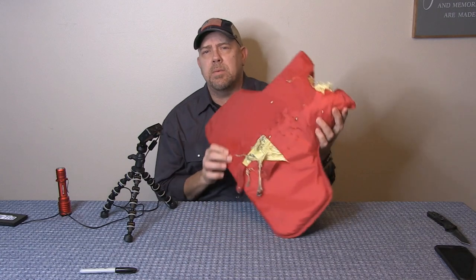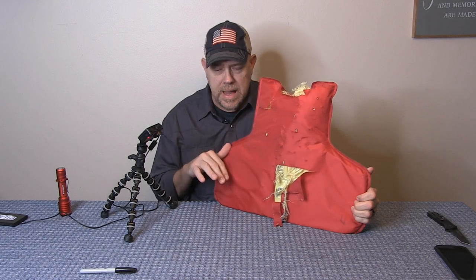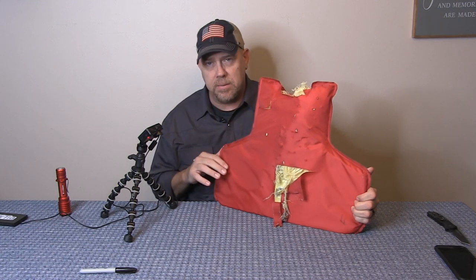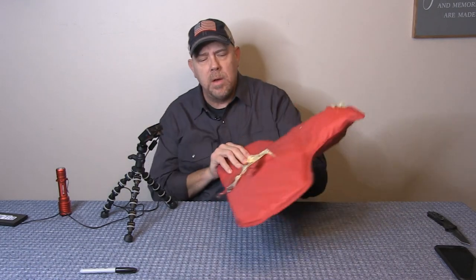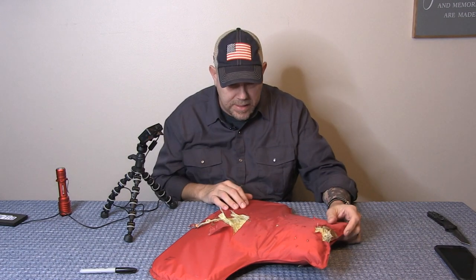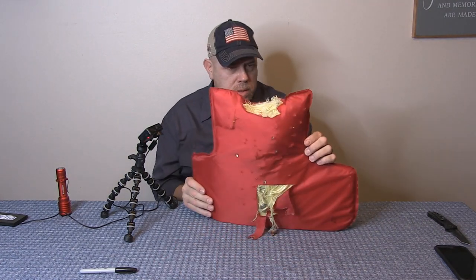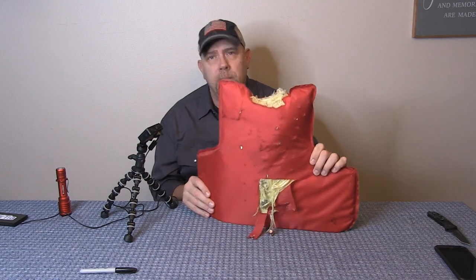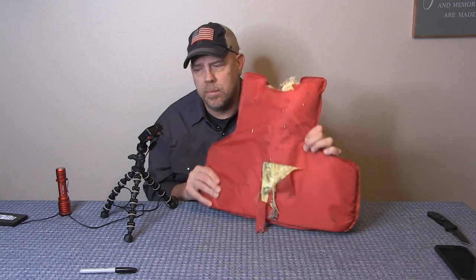Now we're going to do the vest that we shot. In this test we simulated officer or agent down — an agent-down configuration, standing over the individual and shooting down on them versus being on a flat range taking that hit directly. We did a lot of angle shooting at this and shot this vest a bunch. We're going to go layer by layer and find the bullets we shot.